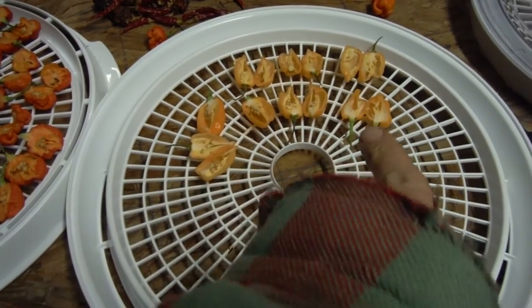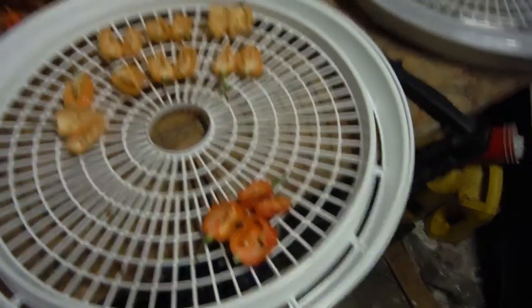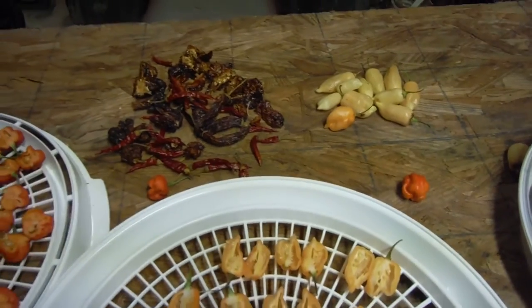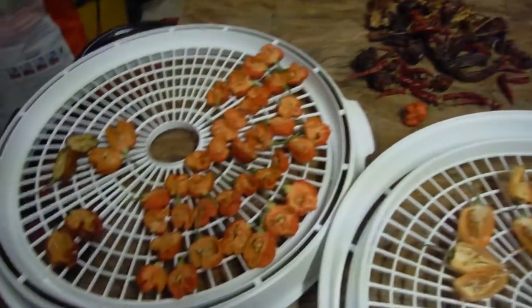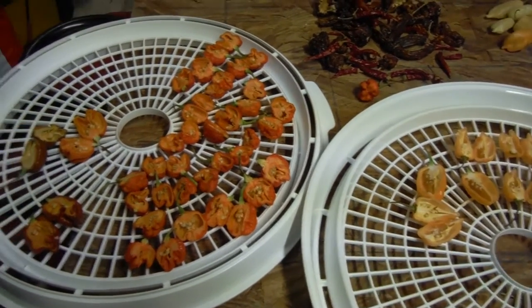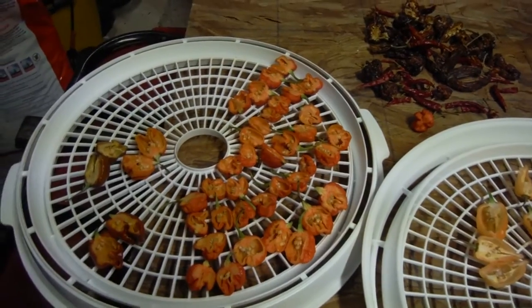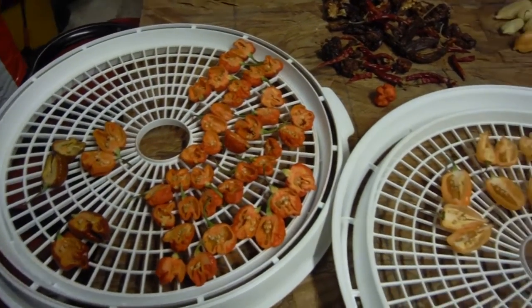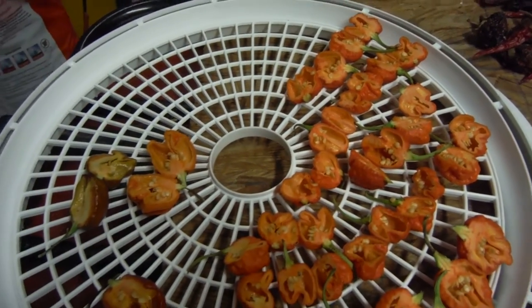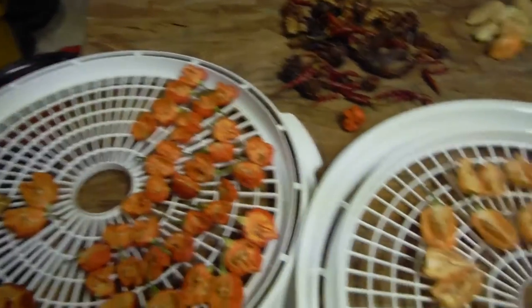Peach ghost — got all those guys over here. MA War Tricks right over here, and we're about to have sugar rush. So if you're wondering what I'm doing with all my peppers — take all the seeds out, make sure I've got seeds for myself for next year, give away as many seeds as I can. Whatever is left with the peppers, I'll probably try to do some more powders. I've already got a ghost powder going, so these guys will be in my ghost powder.